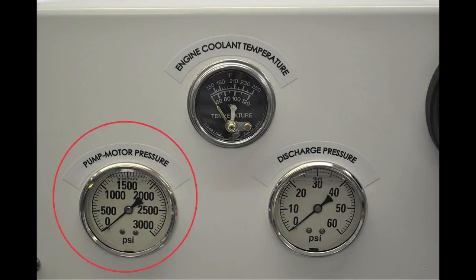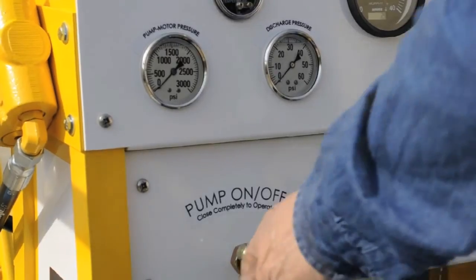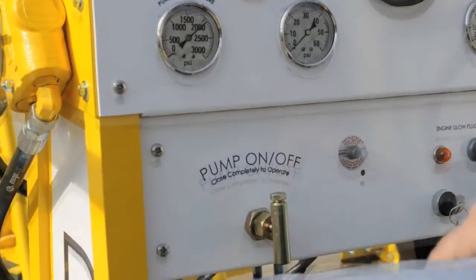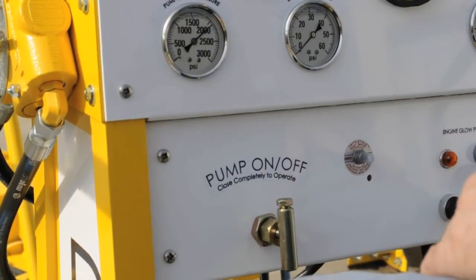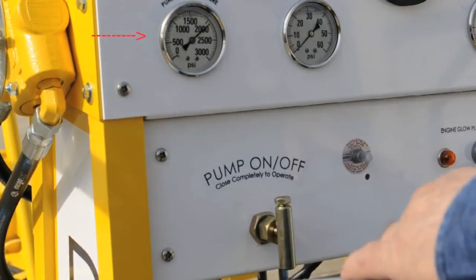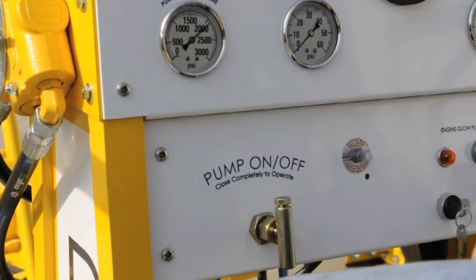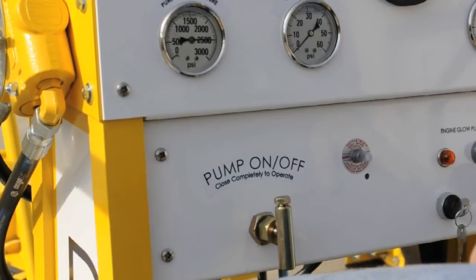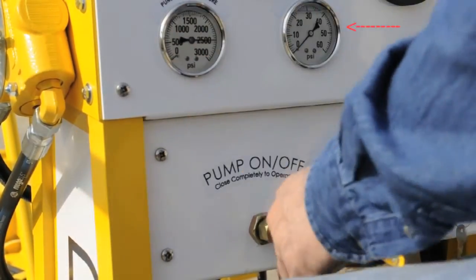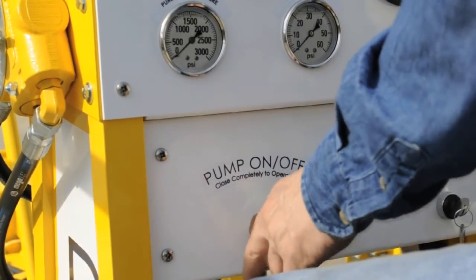The pump motor hydraulic pressure gauge indicates the amount of work the pump impeller is actually doing. The pump motor pressure will read from 1700 to 2200 psi during normal dredging. If the pump inlet or the discharge line is blocked or restricted, this pressure will go down. If it rises to 2500 psi and stays, this indicates that the pump impeller is blocked and there is something stuck in the pump. The discharge will read zero if something is blocking the impeller. This may require the pump to be raised and the object removed through the inspection cover.